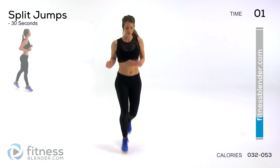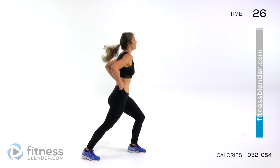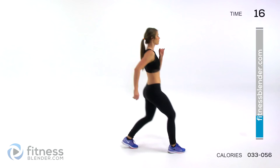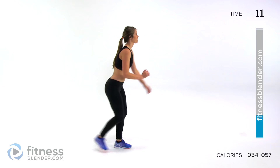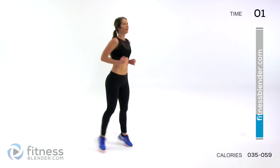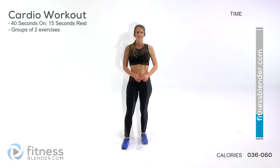We're switching to split jumps — nice and light on your feet, just jumping your feet apart. If you want to make it low impact, front and back and then just alternate whether you start with the front or back first. All right, so that is our cardio warm-up. We'll get right into that workout routine.